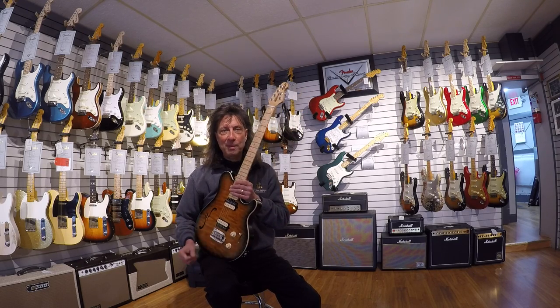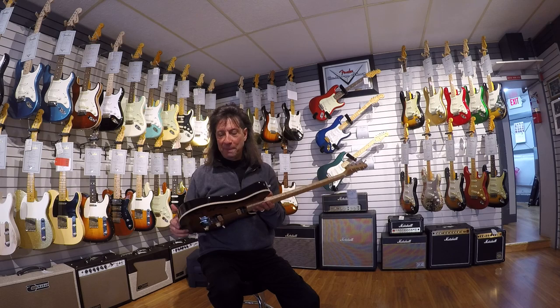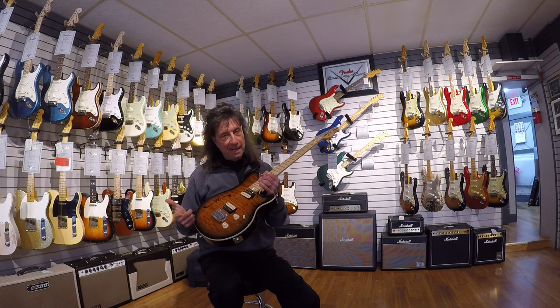Hey everybody, it's Frank here from the Music Gallery showing off something cool and new that just popped in the door a couple of days ago. Not on our website yet.